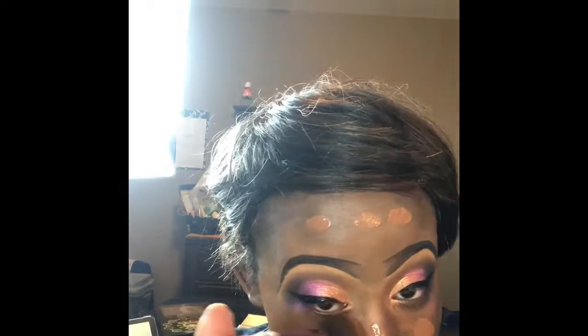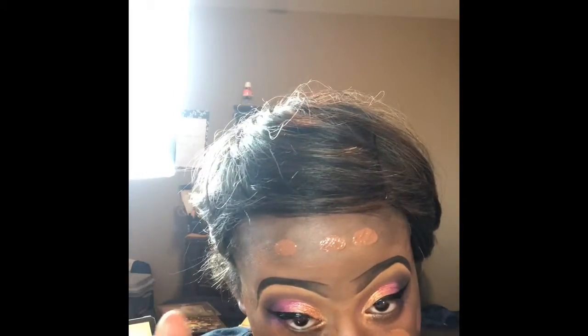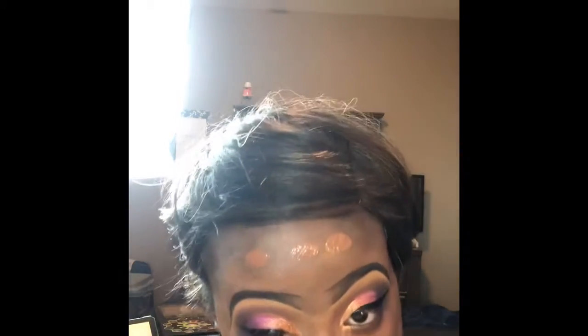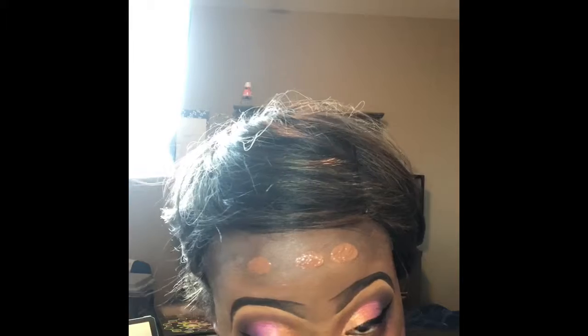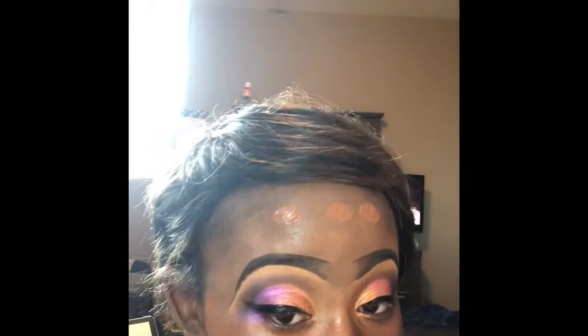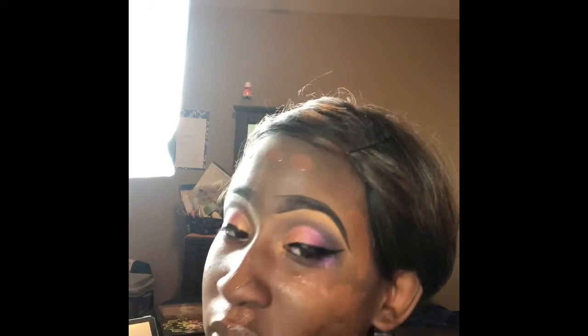I don't really like eyeshadow on my bottom lash line — it's a personal preference. I know a lot of people do the same colors on the bottom as on top, but I just don't like how it looks on me. I have very small eyes and it just closes my eyes all the way up, so I don't typically do it that way.